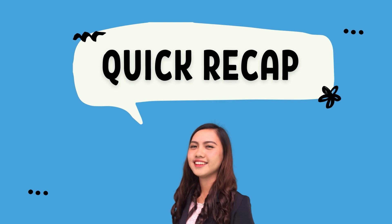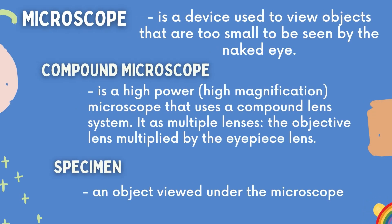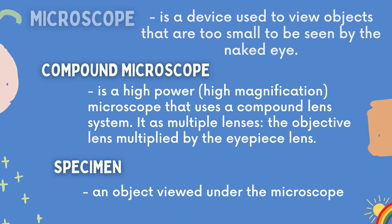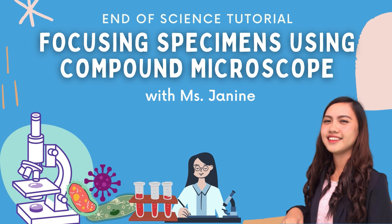That's it! Let's have a quick recap. In this video, we've discussed a compound microscope and ways on how to focus a specimen under a compound microscope. That's the end of our science tutorial. I hope that you've learned a lot — see you soon! Thank you for watching!